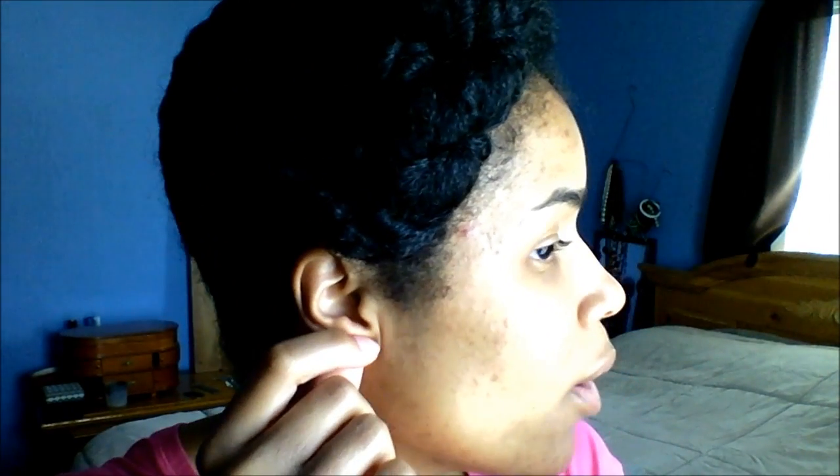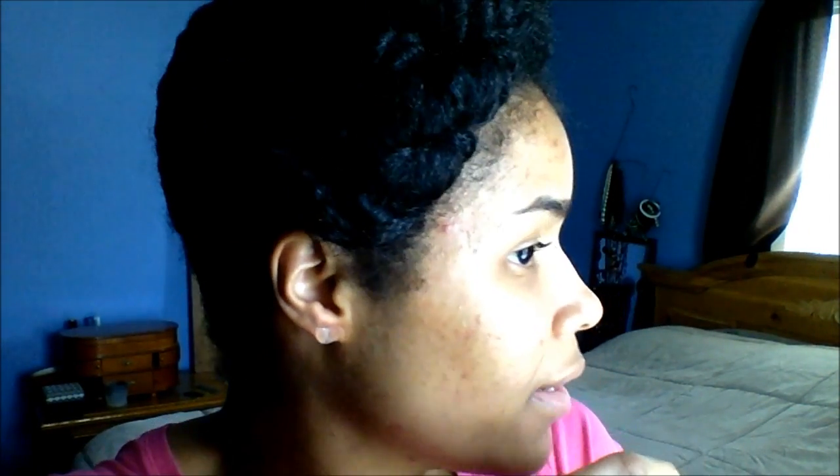I'm going to use these because they're one of my heavier earrings and I just wanted to see how much they can handle. And you just stick it through.